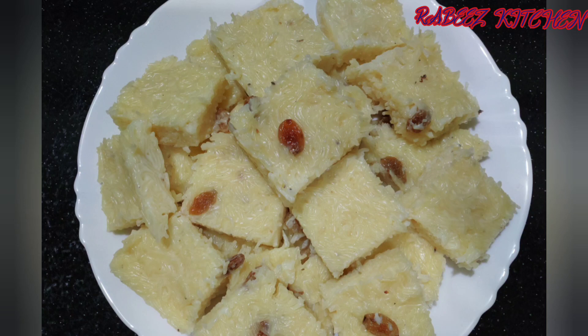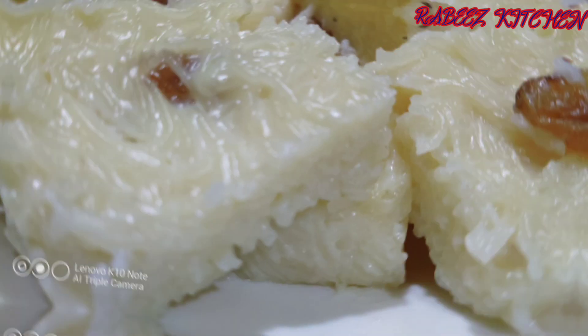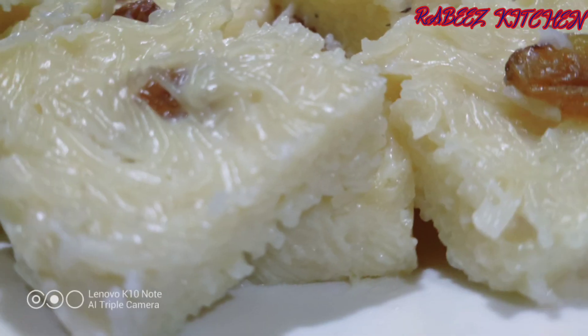Hello guys, welcome back to my channel. We are going to do a very sweet recipe for semiya. I will try to make the recipe ready for semiya.